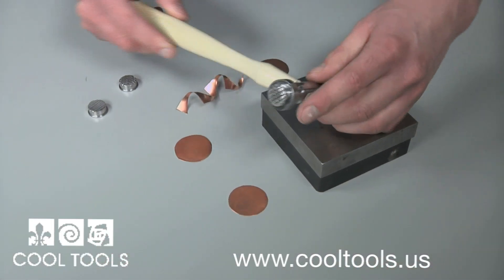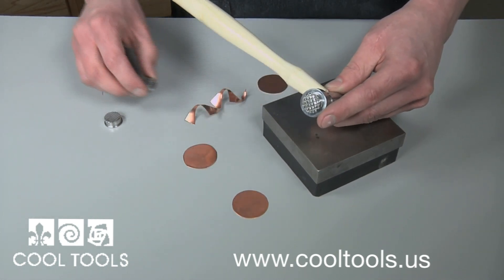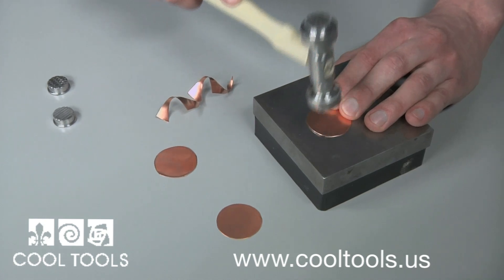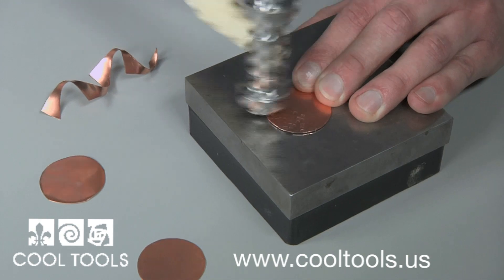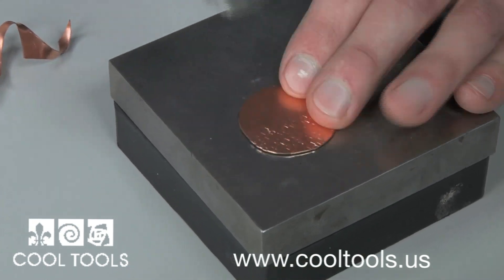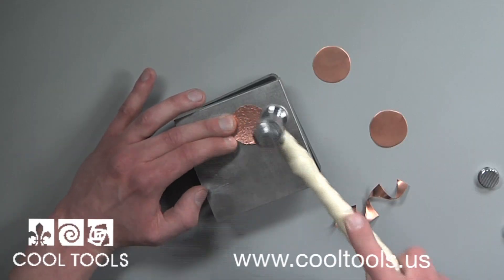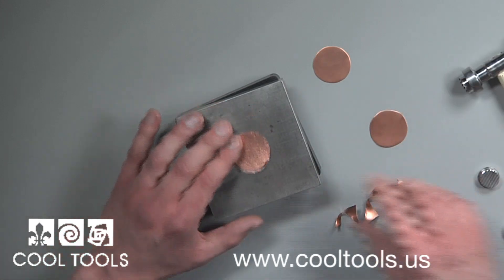This texturing hammer comes with nine removable heads for adding all types of textures. I begin evenly adding my texture to the copper. As I hammer, it distorts the edge of the circle, but I'll leave it because I like the raw look of this piece. The imperfections will work perfectly with the antique look of the mold and the raw feel of the cold connections.